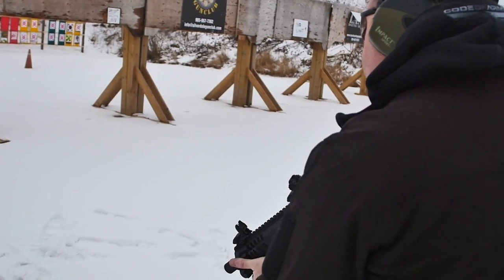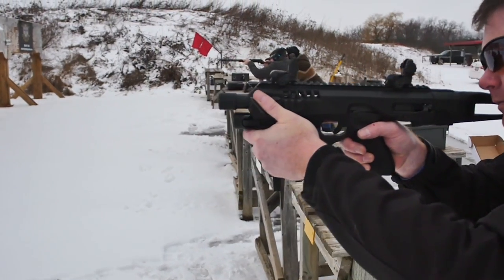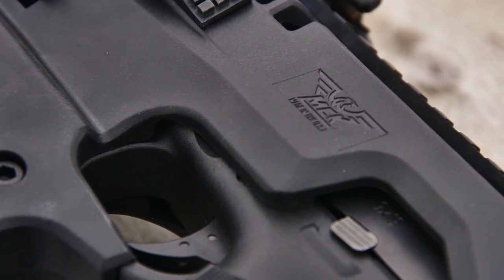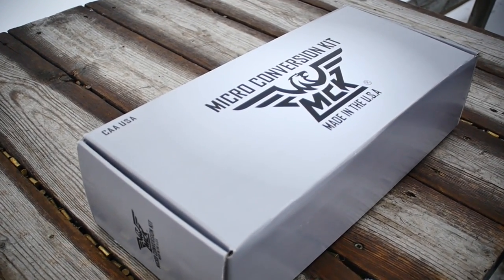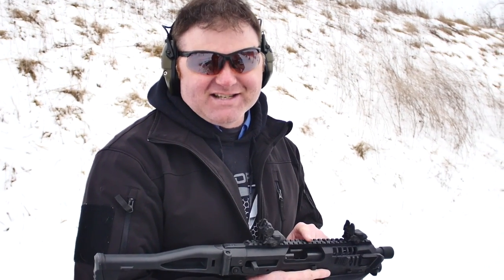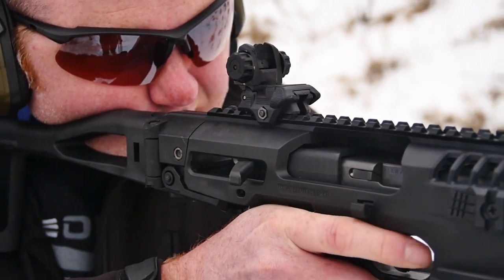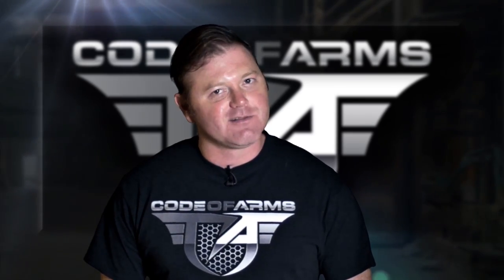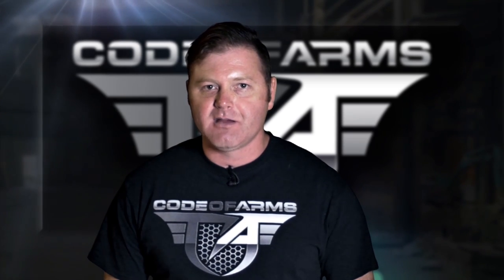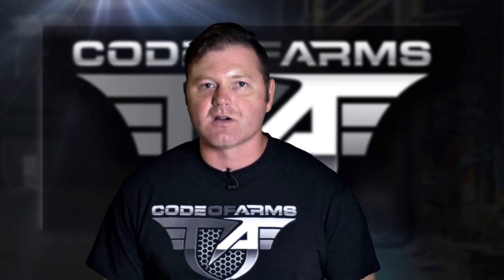Special thanks to Silverdale Gun Club for letting us shoot and film here, and thanks to Peter over at MD Charlton for loaning us this CAA kit to check out and report back on. We'll definitely be seeing more footage of this thing in the future. Like us on Facebook, follow us on Instagram, and subscribe on YouTube — this is Code of Arms.